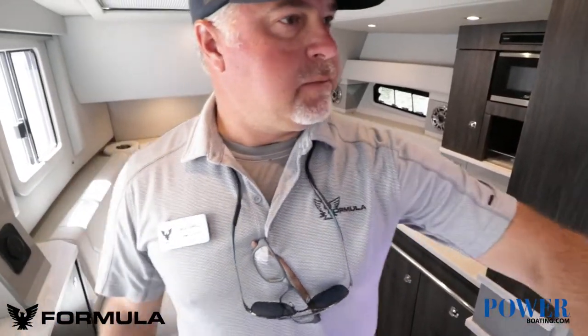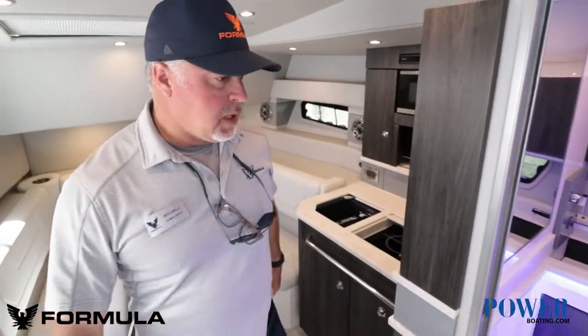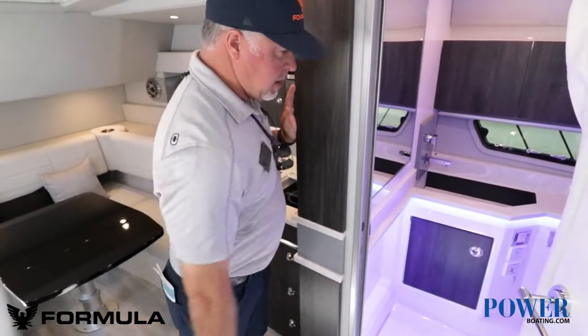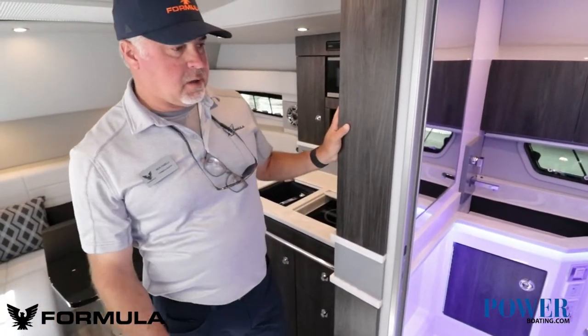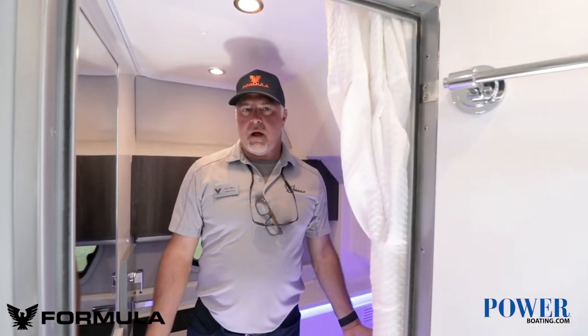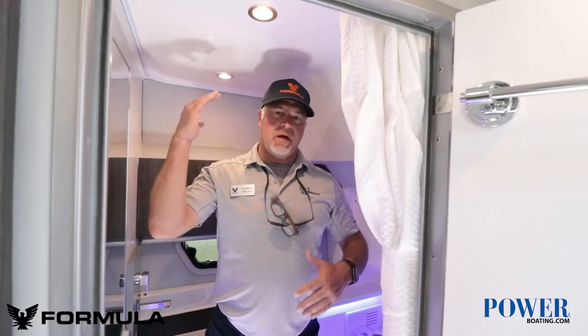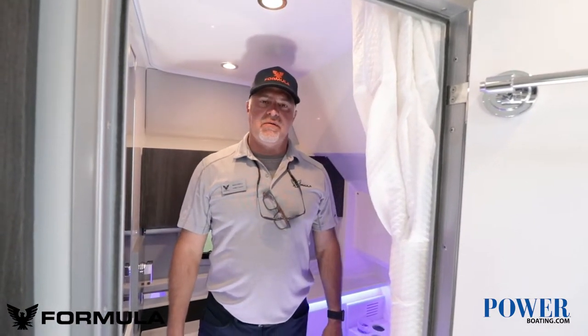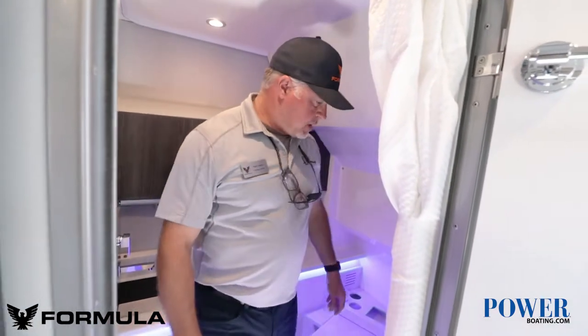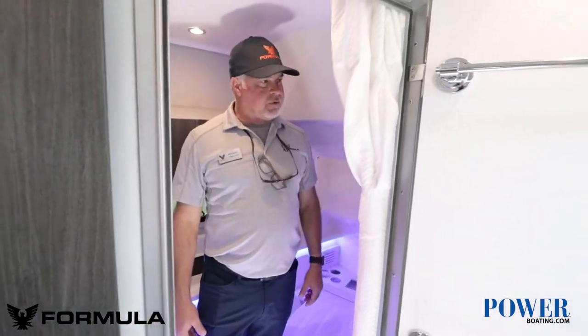Inside the head compartment, it is a wet head, but you've got curtains that can come around and your shower head is just down in the corner. I'm six feet tall, but we've got six foot six inches of headroom down in the cabin, and as you can see I'm not crammed in here — I have plenty of space to move around.